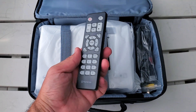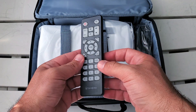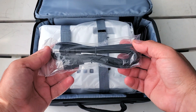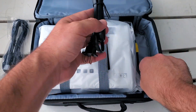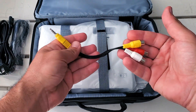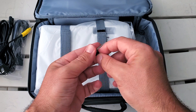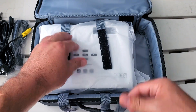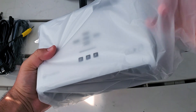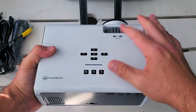First and foremost we got a really nice detailed remote. I did not think I was gonna get one — I've seen other portable projectors come with very simple remotes, just a couple buttons. This one looks well done. We also get an HDMI cable, the power cord, and the old-fashioned red, yellow, and white AV wires. There also appears to be a small adjustment piece for the bottom to adjust the height or angle.